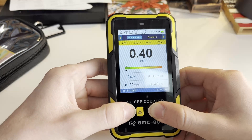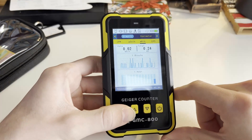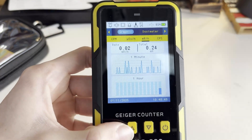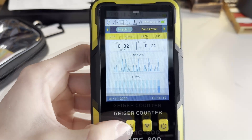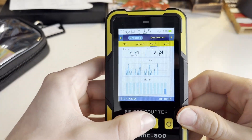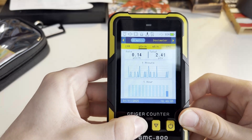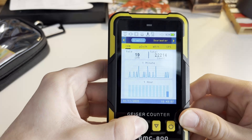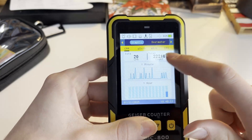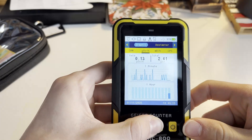The next screen, accessed with this button, is the graphic screen. This creates a visual representation of the radiation events it's detecting. It can be shown in millirem, counts per second, micro sieverts per hour, and counts per minute. It also shows you the total amount of counts since the device was first used, as well as the current rate.